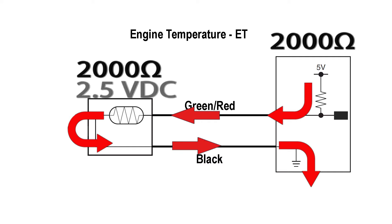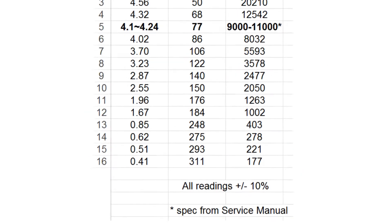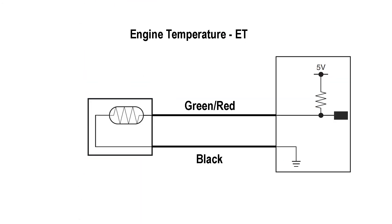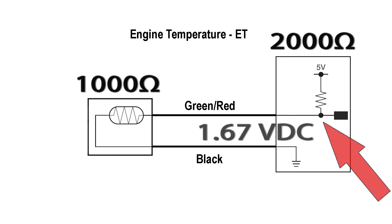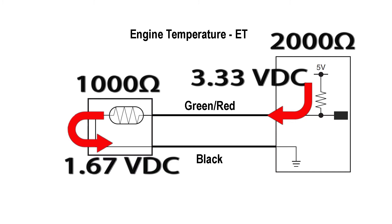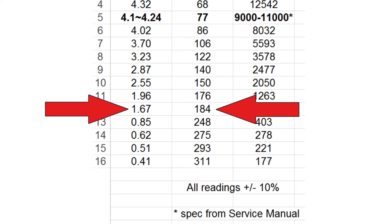You might be saying, hey, that's a voltage drop test — and you're right. The ECU looks at the FI mapping tables and says a 2.5 volt drop equals about 150 degrees. When the engine temperature increases, the resistance of the temperature sensor will decrease. Let's say it's now 1000 ohms. The voltage drop would now be 1.67 volts, which works out to be 3.3 volts to push the current through the fixed 2000 ohms and 1.67 volts to push through the 1000 ohms — 3.33 plus 1.67 equals 5 volts. The table would indicate that a 1.67 volt drop means the engine temperature is now about 184 degrees.